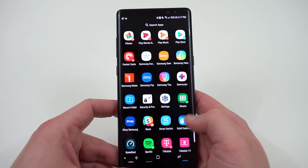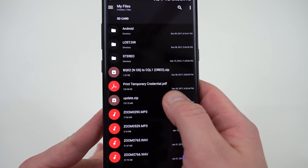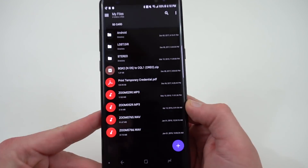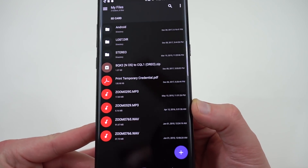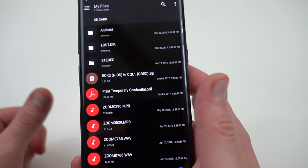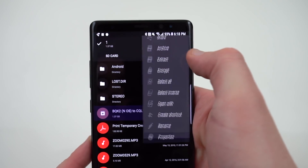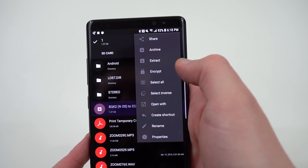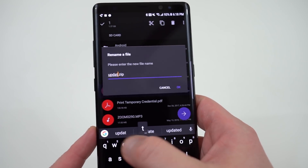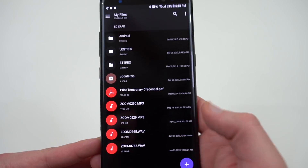So I'm going to go back down to Solid Explorer, my file explorer. I'm going to go into the SD card again. I'm going to take update.zip — which is the one I just flashed — and delete it completely. So once you've deleted the update.zip from your SD card, now you can see the BQK2 Nougat to the CQL1 Oreo build. I'm going to go ahead and rename that by long pressing and using the rename option in Solid Explorer, renaming it update.zip. Now I've got an update.zip which is 1.37 gigabytes — that's the Oreo file.